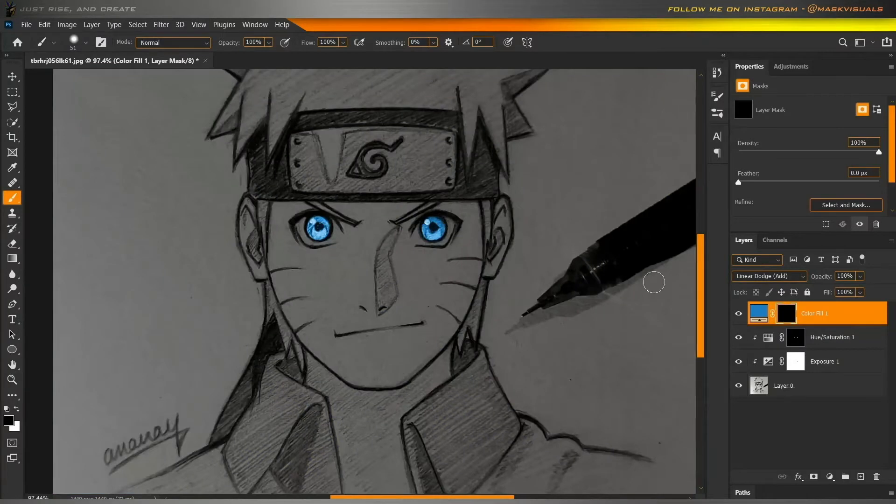Now, make a new solid color of the color of the glow. Change its blending mode to linear dodge add and paint with very less flow.